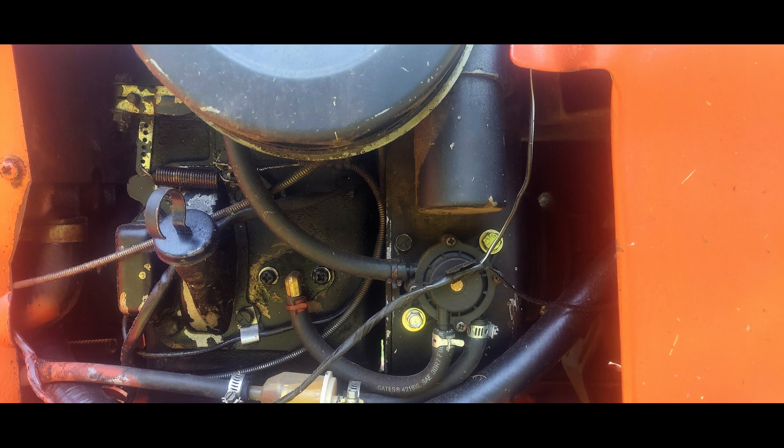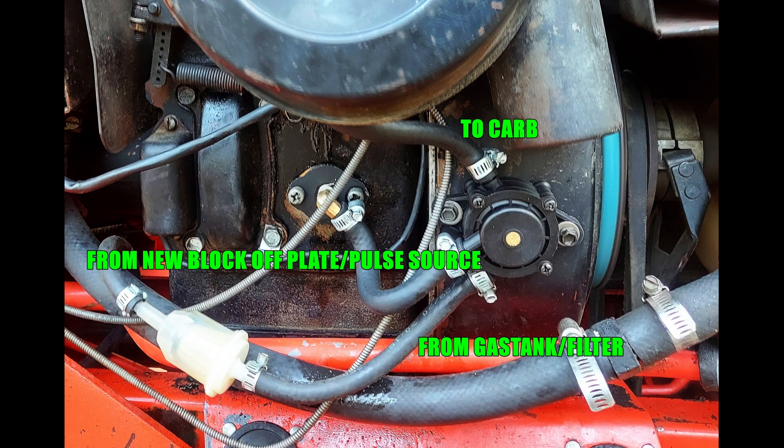We like to keep the pump close to the carburetor and close to the vacuum source for a clean install, but we've had them mounted on frames, the dash tower, the top of the engine, and the firewall. You can put it where you want — we provide a fair amount of extra fuel hose length, though if you go quite a bit farther you may need to add more. The center fitting on the pump is your vacuum pulse port, the bottom fitting is your fuel inlet from the tank — always have that filtered before it reaches the pump for longer pump life.